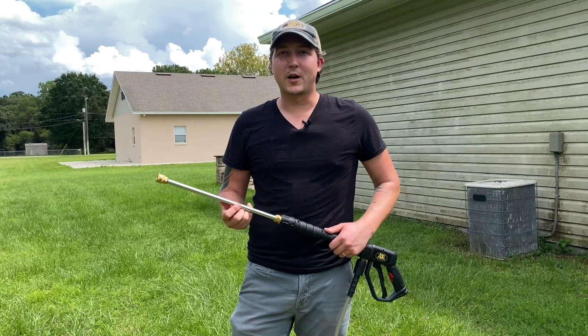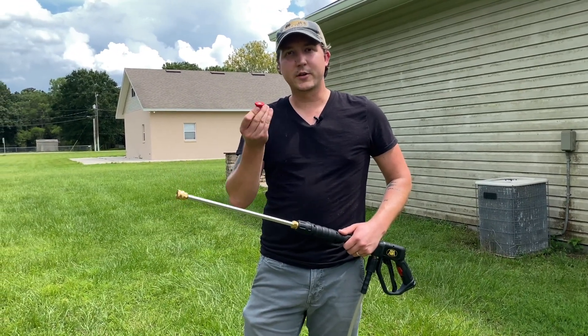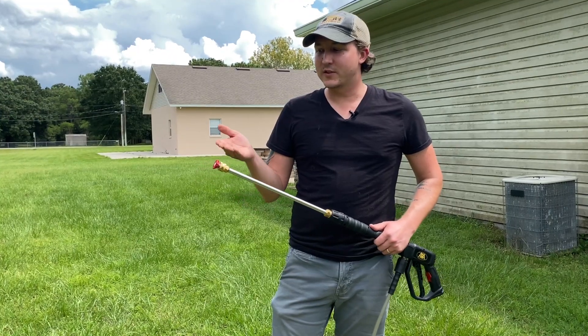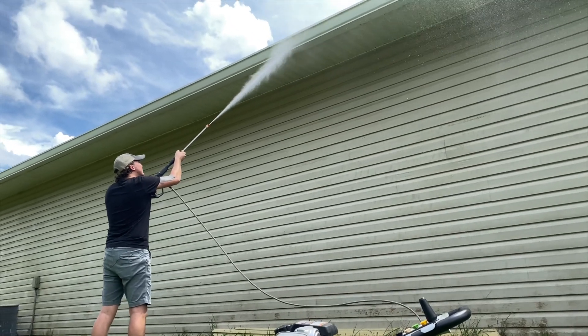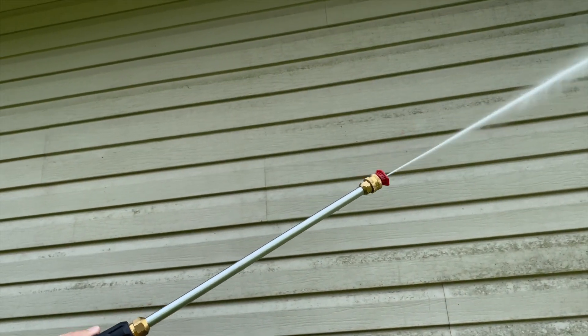Selecting the right nozzle for the job is all about determining what kind of pressure you want. The zero degree tip delivers the absolute highest pressure. When you see the max PSI rating on any pressure washer, that was achieved using the zero degree tip. Use a red zero degree nozzle only for reaching high areas like soffits where that extra pressure gives you better access. It can also really help remove super tough stains and debris from concrete and metal.